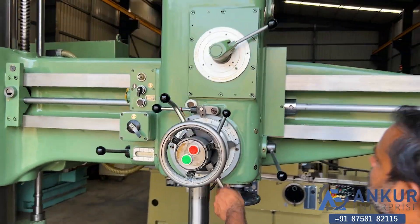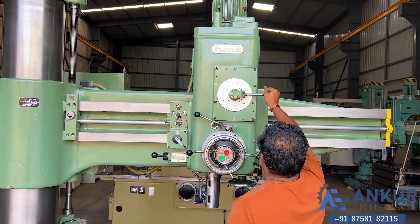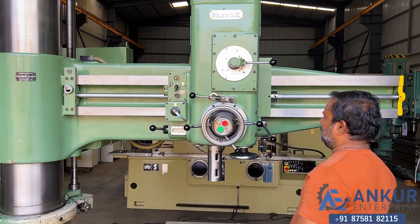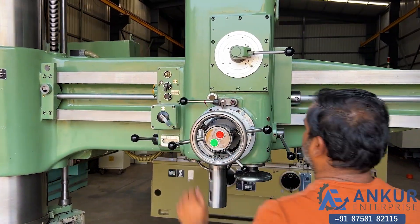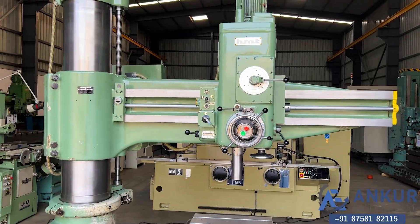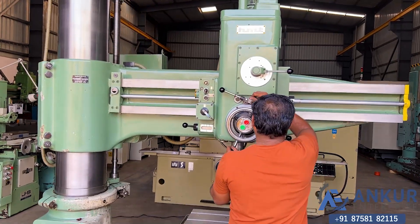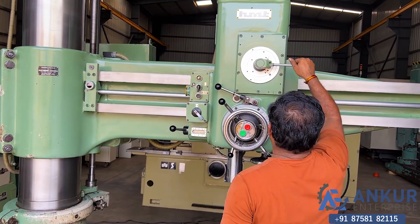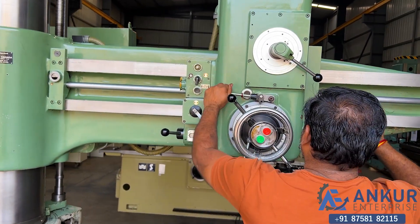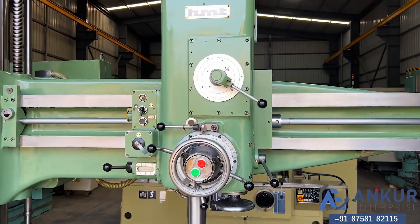Increase the feed rate. The feed rate has been increased. Now show me at its maximum feed rate. Working at its maximum feed rate.